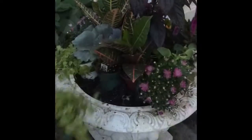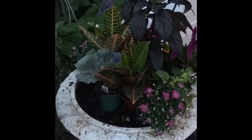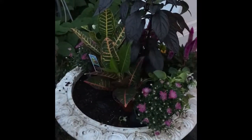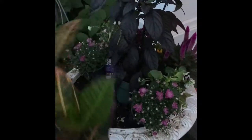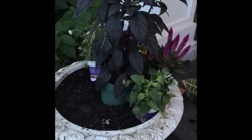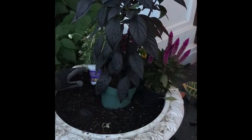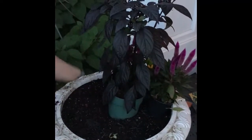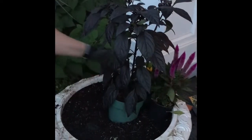Now we're going to start planting. We've chosen for this pot some Jenny as our trailer, a cabbage, protons, mums, pansies, ornamental peppers, and our purple fuzzy flowers at the back there. For your centerpiece you can also choose to put in millet or some grass.